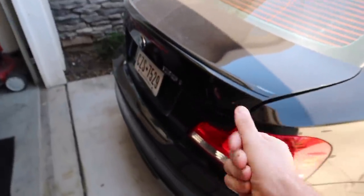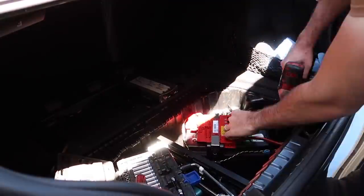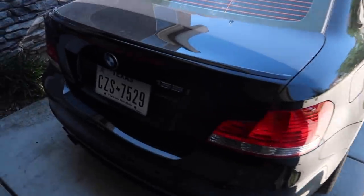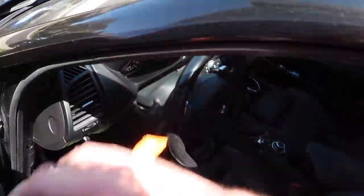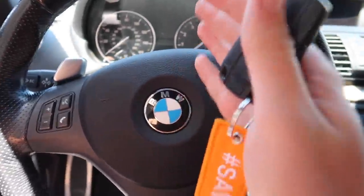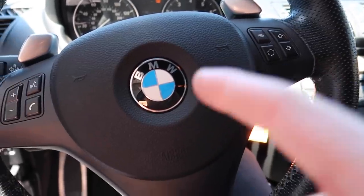So without further ado, let's go ahead and treat this baby right. The 135 has got a new battery, which means it should start up every time and we should be able to code the car — especially when we start flashing the car and doing some tunes, MHD, it's not gonna cut out and potentially kill our ECU. Now we can put the car in accessory mode, plug in Carly, and code the car. I'm actually gonna code in some cool features and also code in the battery.